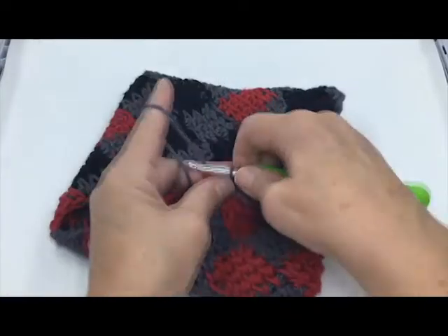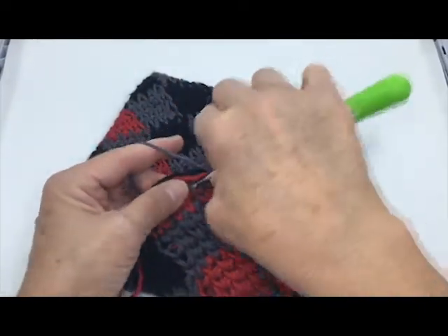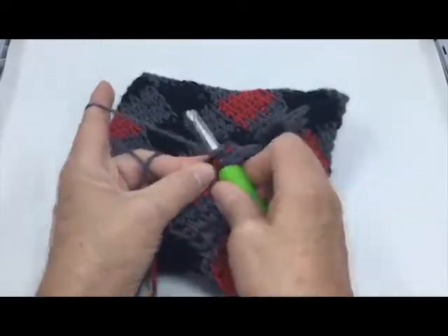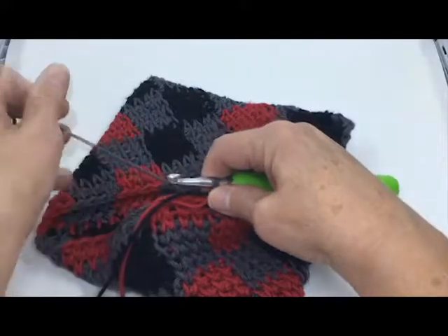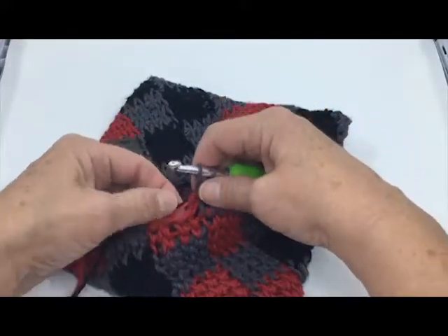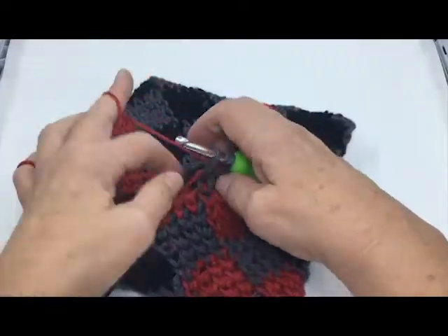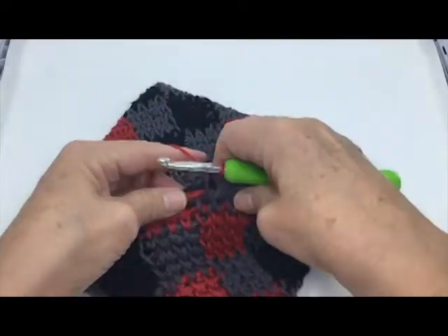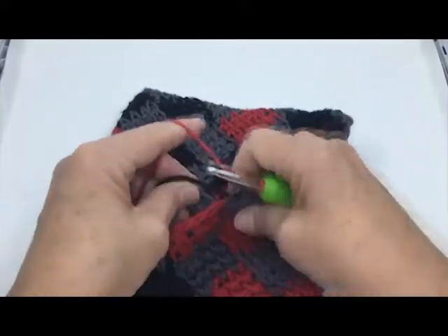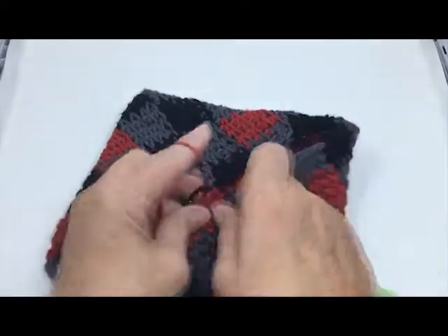So we're going to finish this block. What's interesting is we get to our last stitch here — I'm going to pull through that loop and then drop it behind, pick up the red before we've even gotten to that red square, pull it through, and tidy up the gray a little.